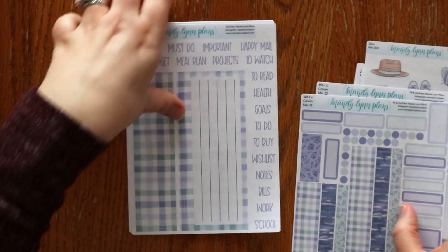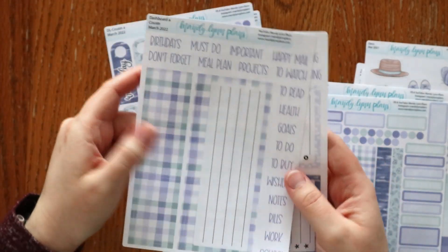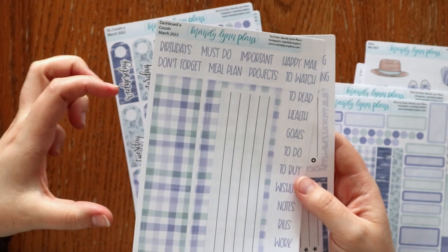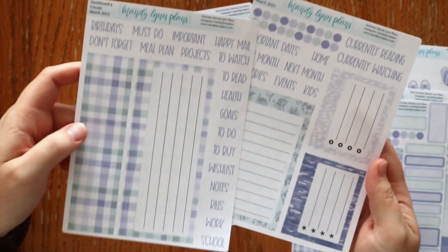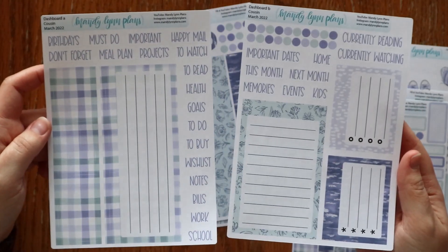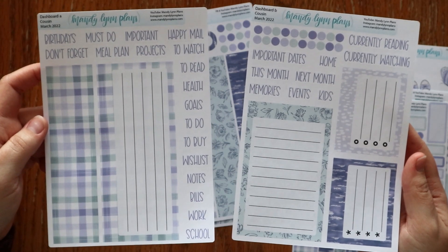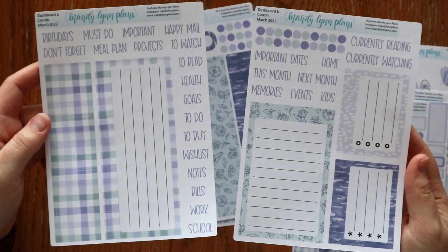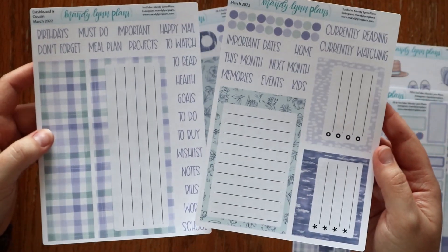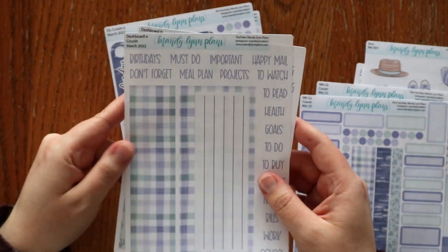Here's the two-page Hobonichi Cousin weekly kit. And then the fun, exciting bonus item — there's always a bonus item. Sometimes it's a physical item like a pad of sticky notes, or there was a fountain pen ink sample one month. This time it is an additional kit — the monthly dashboard kit. I left the month off so you can use it whenever you want, using these headers and boxes to keep track of things you need every month.